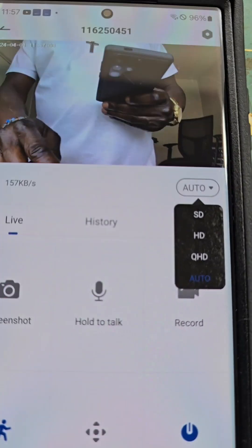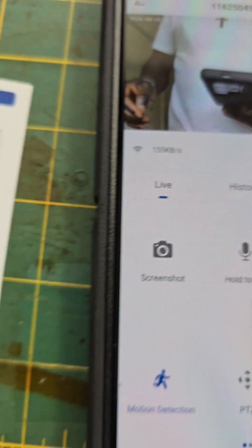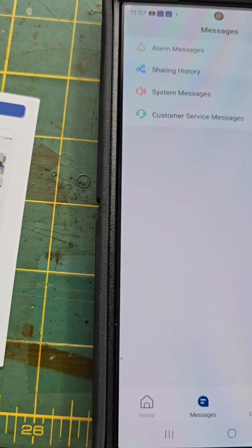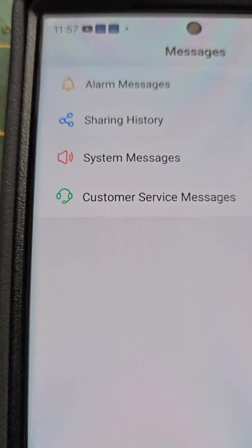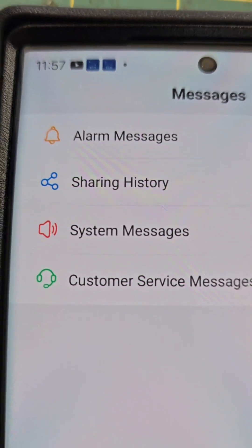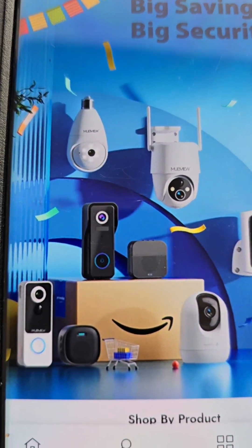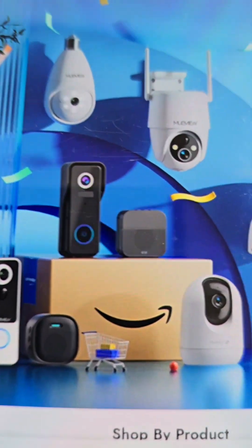For the camera output, you can set it to SD, HD, QHD, Auto, and other options. You can go into messaging, message the customer care system, and share videos from the camera with whoever is in your circle. You can also explore MubView to look for different types of cameras — they have doorbell cameras and different stuff like that.